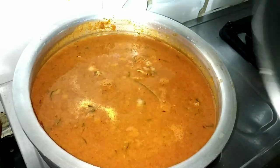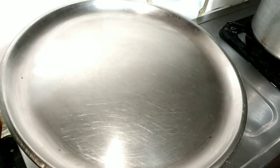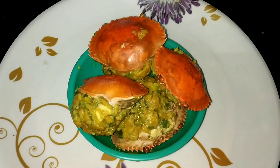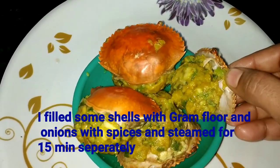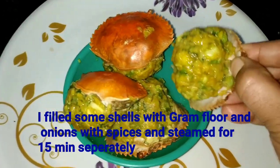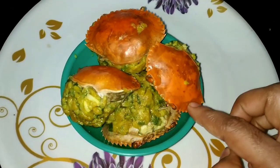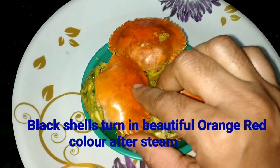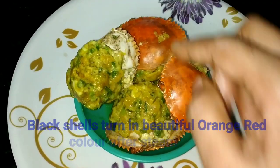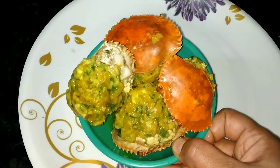Now we will cover the pot and boil for 4 minutes. I have put the pot to steam. Now I can see a good color in the gravy.